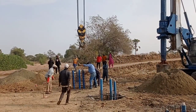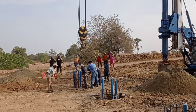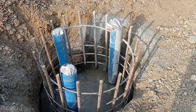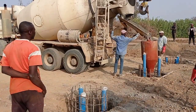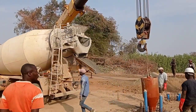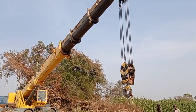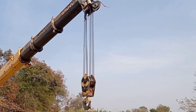I would like to add the fact that it is going to be a two-span bridge. Each span is having a length of 15 meters. Here we are doing the piling for our abutment. At the center we are going to have a pier, and then we are going to have another abutment.